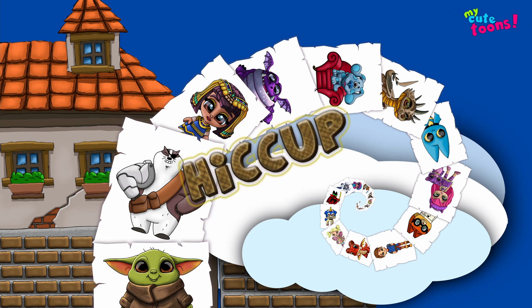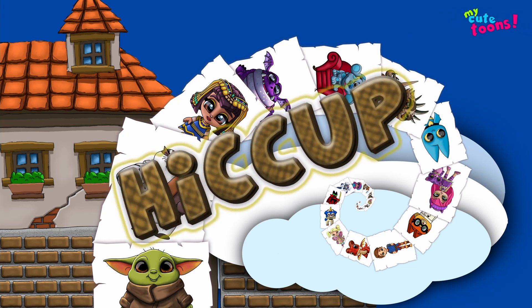Hi, welcome to MyQTunes. Today we're going to draw Hiccup from How to Train Your Dragon. So grab your marker and follow along with me.